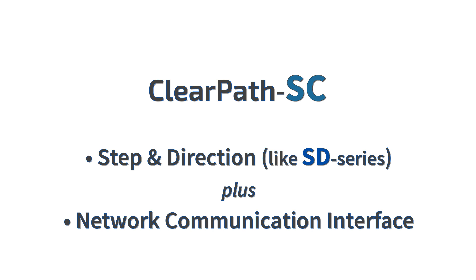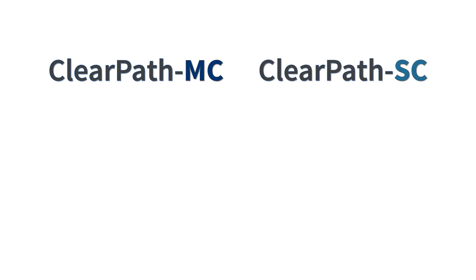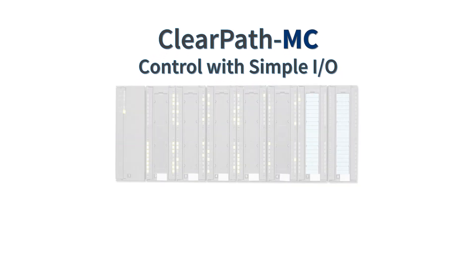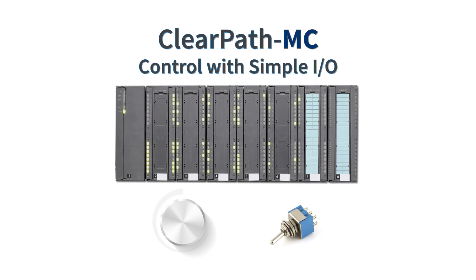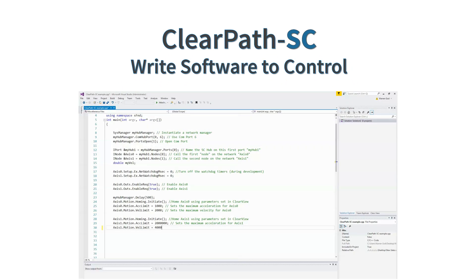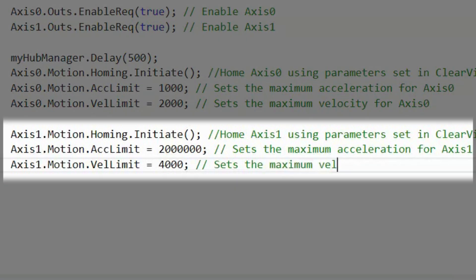If you don't have a step and direction or quadrature motion control indexer, the ClearPath MC and ClearPath SC series of integrated servo motors have built-in motion controllers. ClearPath MC has a very easy-to-use motion controller that you control with simple I/O from your PLC, or even just switches and buttons. ClearPath SC has a highly flexible built-in motion controller that you control from software you write, which runs on a Windows or Linux PC.